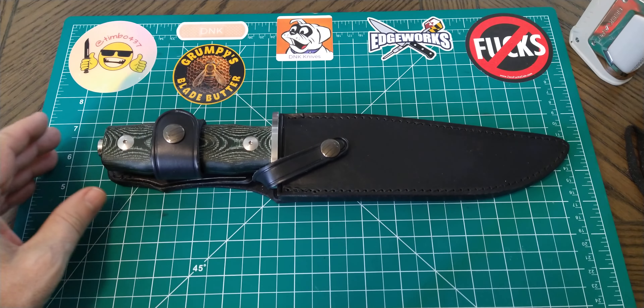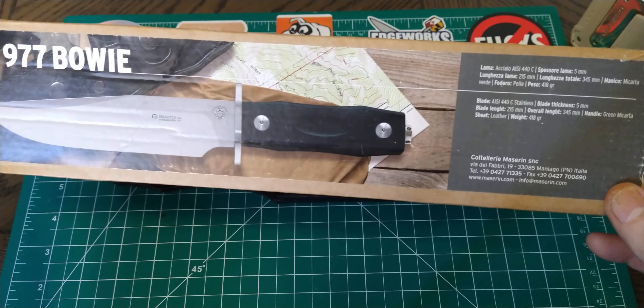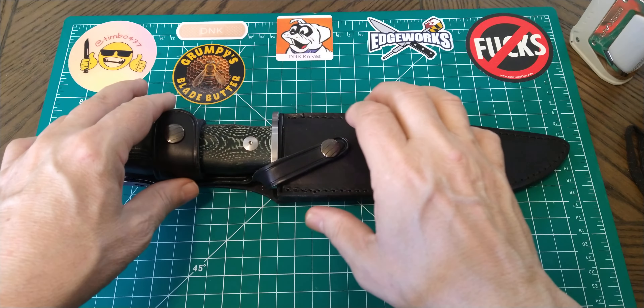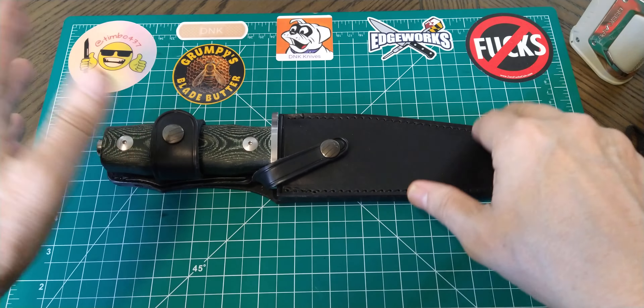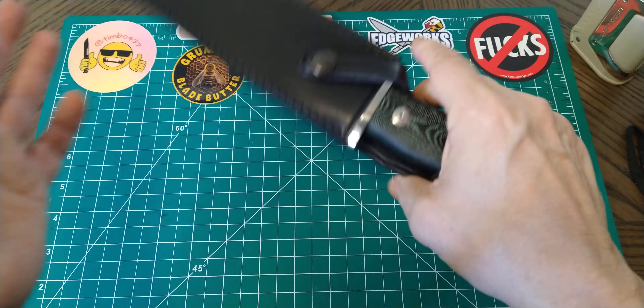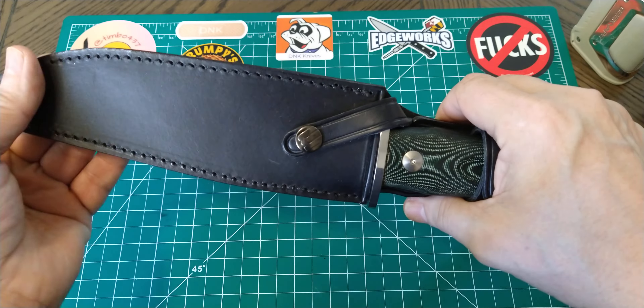This is from Mazarin. It is the 977 Bowie. This is a 440C blade. Mazarin, like most Italian knife brands, they do great leather work. They always have nice leather sheaths — well, not always. I guess sometimes you can get a Kydex one, but most of the time they come with a very nice Italian leather sheath.